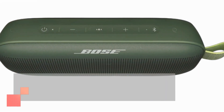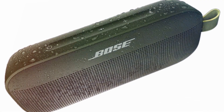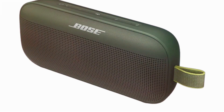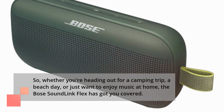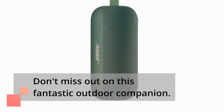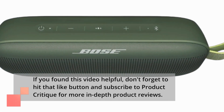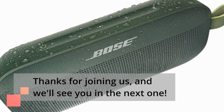In conclusion, the Bose SoundLink Flex Bluetooth speaker is a game-changer in the portable speaker market. Its exceptional sound quality, durability, and ease of use make it a must-have for anyone who values top-notch audio on the go. So, whether you're heading out for a camping trip, a beach day, or just want to enjoy music at home, the Bose SoundLink Flex has got you covered. Don't miss out on this fantastic outdoor companion. That's it for today's review, folks. If you found this video helpful, don't forget to hit that like button and subscribe to Product Critique for more in-depth product reviews. Thanks for joining us, and we'll see you in the next one.